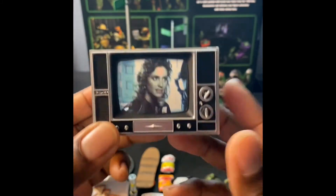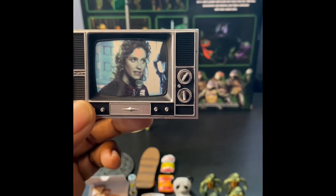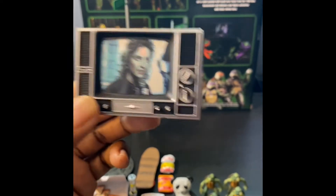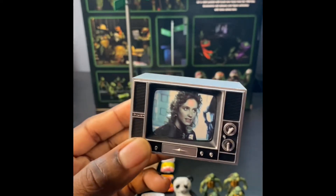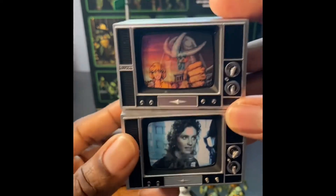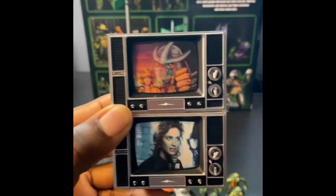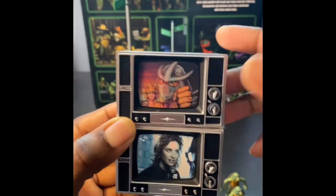This TV - if you collect any other NECA products, like Freddy Krueger, I think there was one with him on it with the arms popping out, and then there was one that came with the Shell Shock Loot Crate. Same TV, just different stickers on the front, so you know what you're pretty much getting.